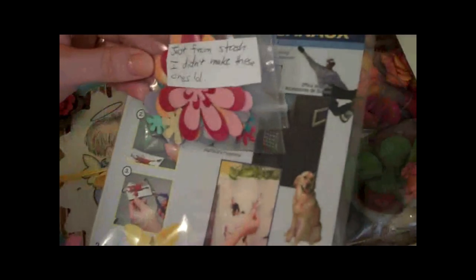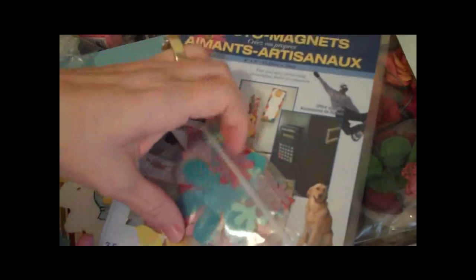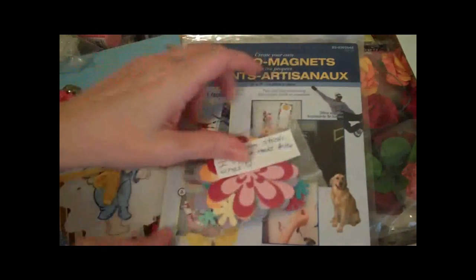Thank you so much — just for my stash, I didn't make these. Oh my goodness, these are so cute! These look like they're from the Paisley cartridge. I love these little flowers. Those are adorable. Thank you so much for those.